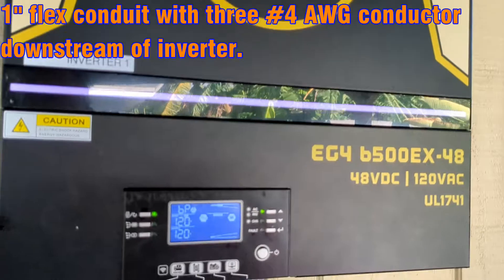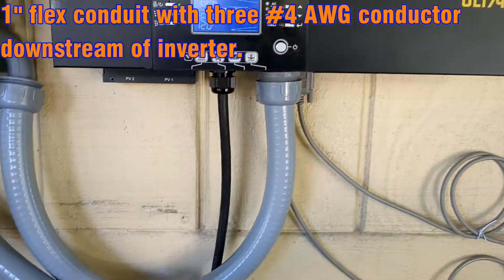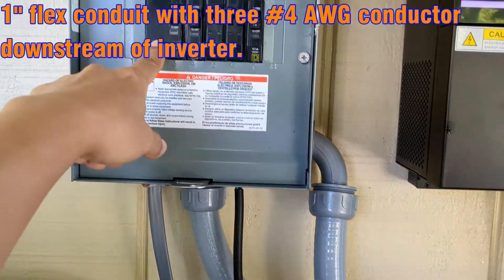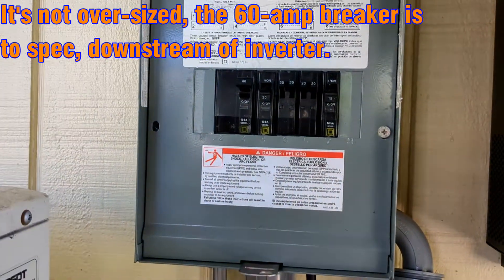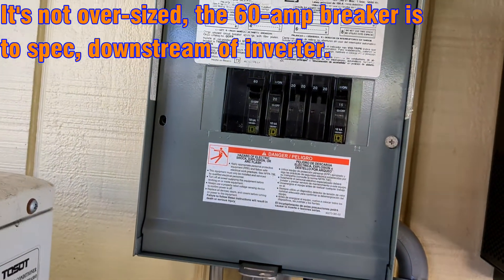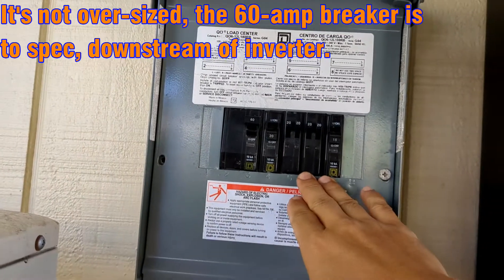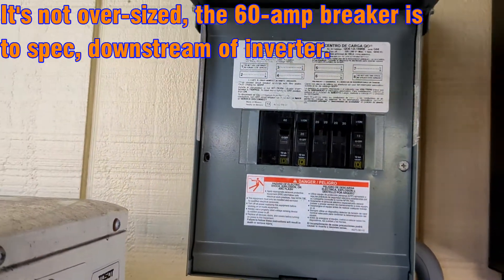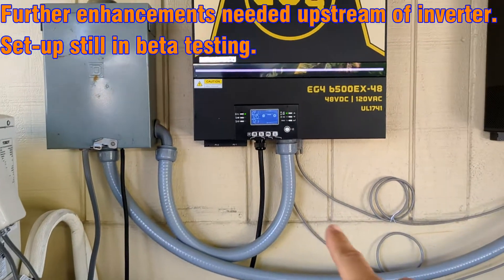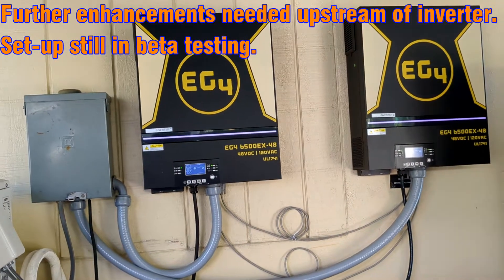My setup is similar to how others have done it online. We have two lines coming in feeding the two different legs, controlled by a 60 amp breaker, which is completely oversized, but we'll get to that. Right now it's powering two air conditioners strictly through utility in bypass mode, and I want to make sure everything works before I start playing with the solar aspect.